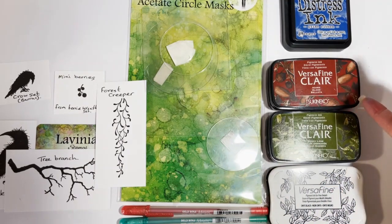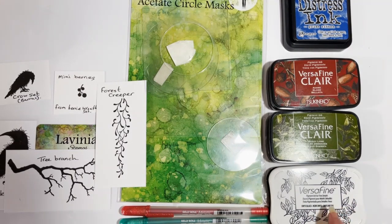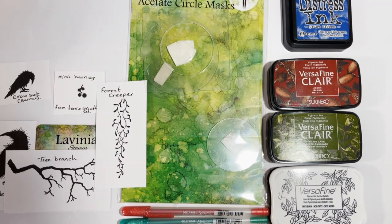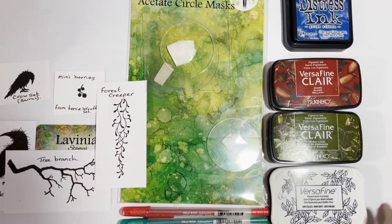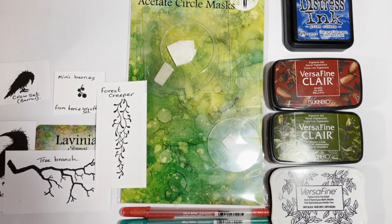I'm also using the medium aperture from the acetate circle masks. We're going to use Prize Ribbon distress ink, the new one from Tim Holtz which is quite nice. Versafine Clare in Acorn and Shady Lane and also the Versafine Black Onyx ink. We're also going to use the red, green, and gold jelly roll pens, and always have a white one handy. You'll need an acrylic block or your stamping platform, and you'll also need a water spray bottle.